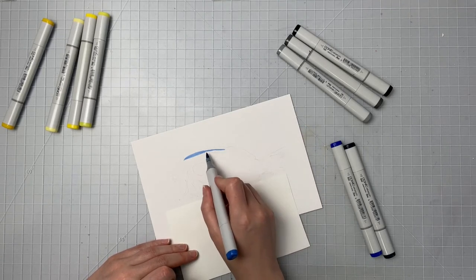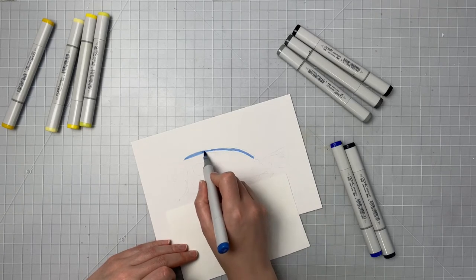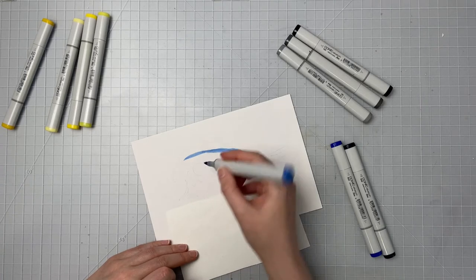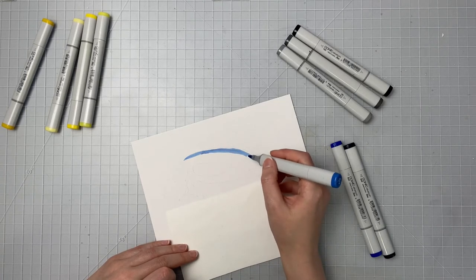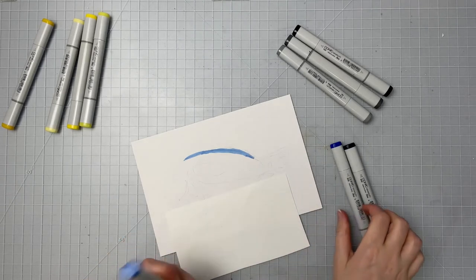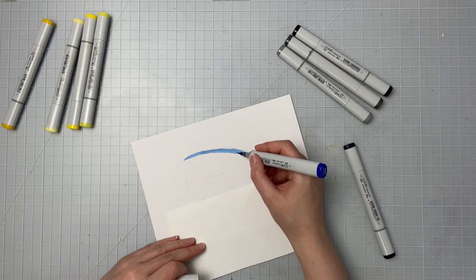I am using some smooth cardstock for this — I think it's Bristol smooth paper. And I'm just laying this lightest blue color down as a base layer. Now this isn't the perfect blue I would have liked for my lightest blue but it's the one I had so I'm going with that.